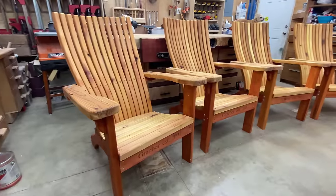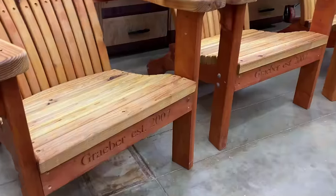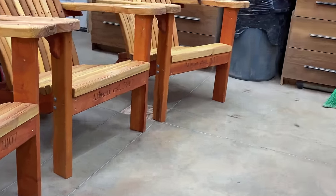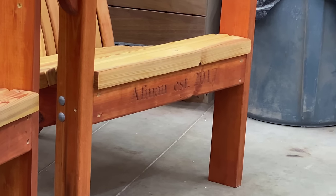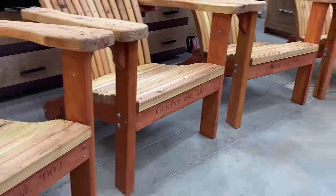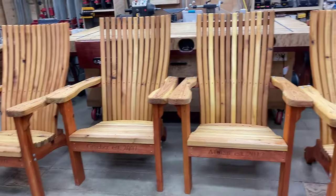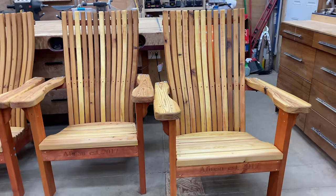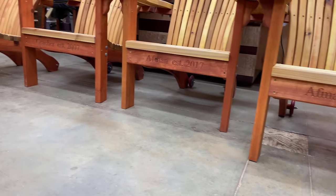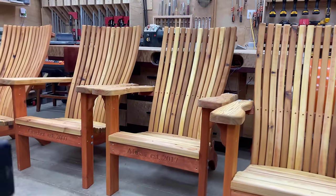Hi everyone, my name is James. Welcome to King's Fine Woodworking. Today we're going to do two things with this video. I'm going to teach you step-by-step exactly how to build this new style of Adirondack chair, and I'm going to tell you all the steps I took to make money and succeed in making money doing woodworking as a business. Outdoor furniture is really one of the very best ways to make money doing woodworking, and probably the cream of the crop is the Adirondack chair.